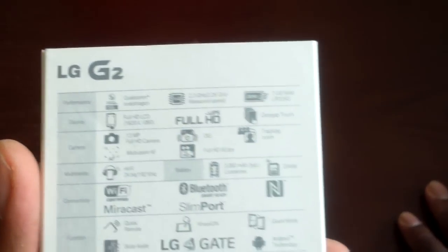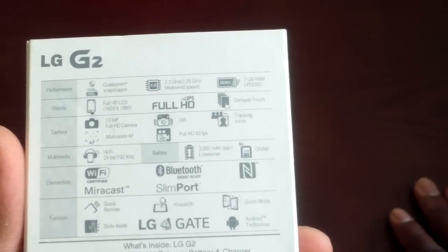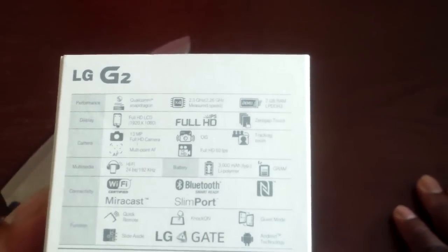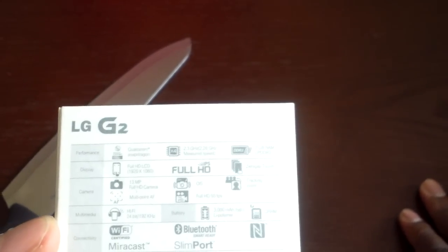It's quad-core, 2 gigs of RAM, 32 gigs of memory. It's got optical image stabilization, full HD 1080p display, 13 megapixels on the back, and should be a 2-megapixel camera on the front — something like that.